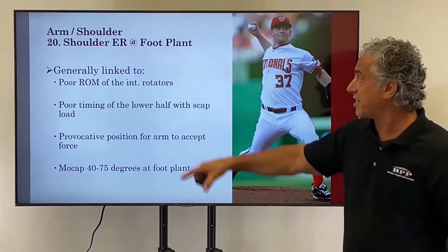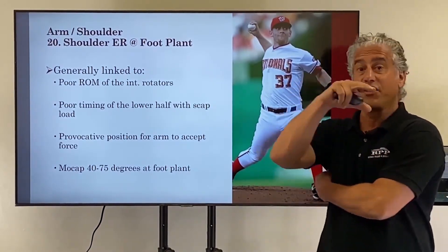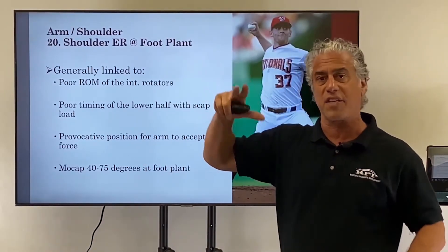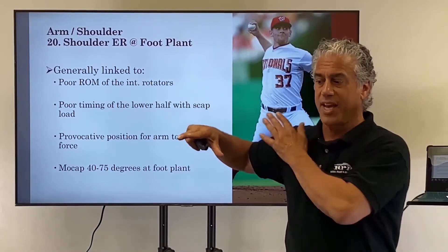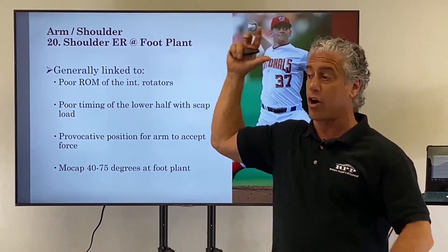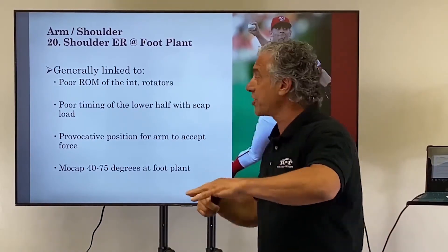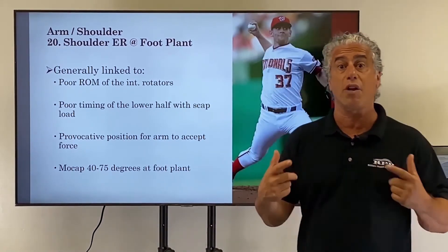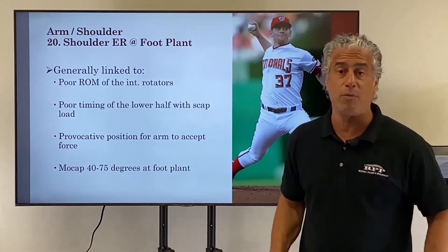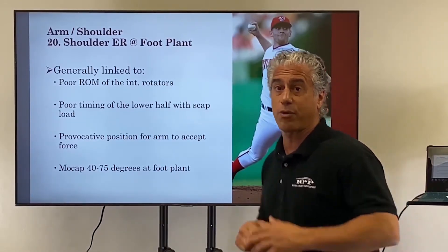Number 20 on the weighted list: shoulder external rotation at foot plant. This can be generally linked to tight internal rotators, particularly the lat and the pec minor. At foot plant, on our mocap we look for 40 to 75 degrees. We don't want a low arm at foot plant — it really puts the shoulder in a provocative position to accept force. We also don't want it early and way up high. A lot of times that's poor timing of the lower half with the scap load. We'll look upstream — maybe a short stride that we can lengthen, or not getting into the glute, which helps delay rotation and get the arm up.